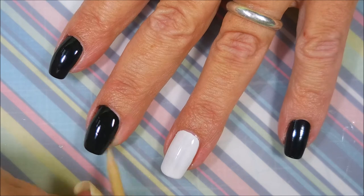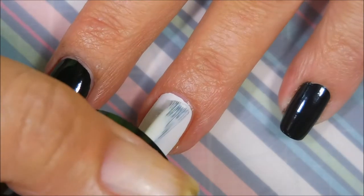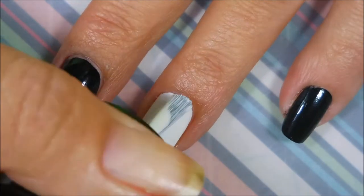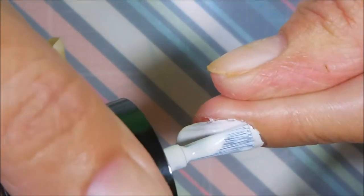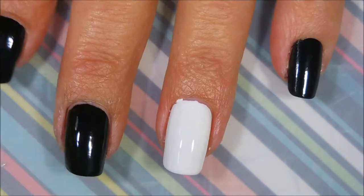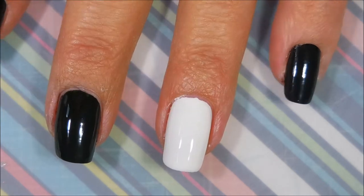I'm going to break out my orange wood stick and do a little tiny bit of clean up. Then I'm going to go in with a second coat of Flawless. I will not need a second coat of Black Magic, so we're just going to put a second coat on the white nail. I'm going to break out the orange wood stick again because I've made a mess — quite usual.